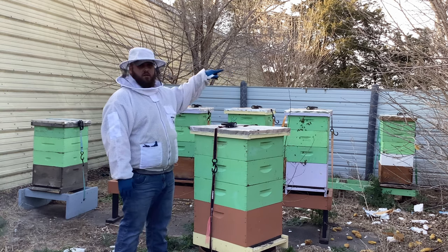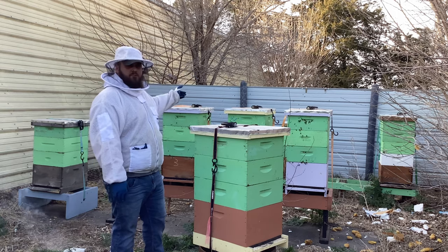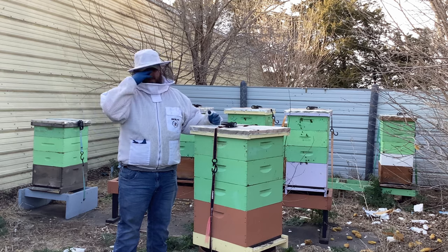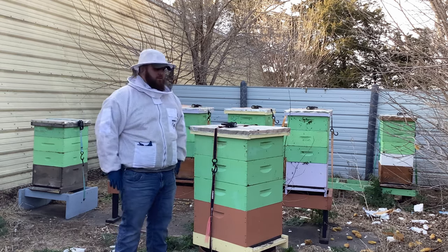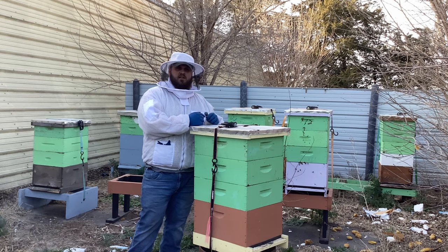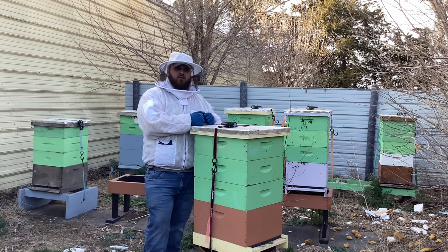Sophia is still on a double deep for its brood, so I'm hoping within a couple weeks maybe we could split that deep apart and get another colony going. We're down to single deep, single medium for the brood chambers all around. This has got to be the best start we've ever had to a season. Hopefully God keeps blessing us with moisture and rain and flowers and goodness.